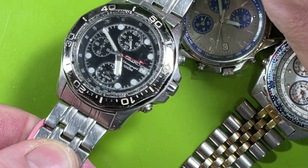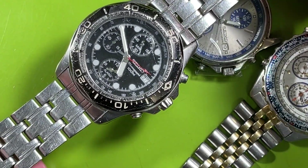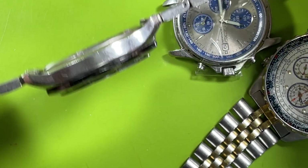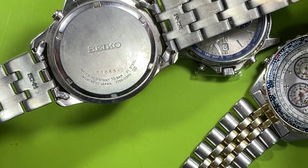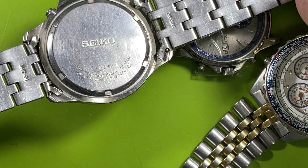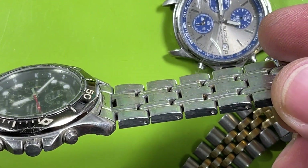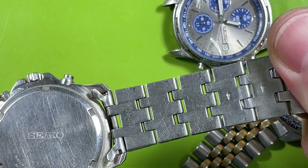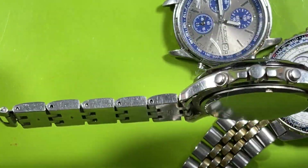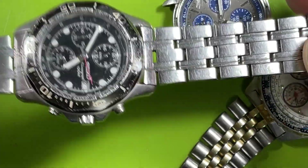Definitely like a 90s watch. I like the dial though, actually — the dial's nice. The number is 710-591. Kind of a nice bracelet. I don't know what I think about that — it's too wide for me. I don't like heavy ones like that.